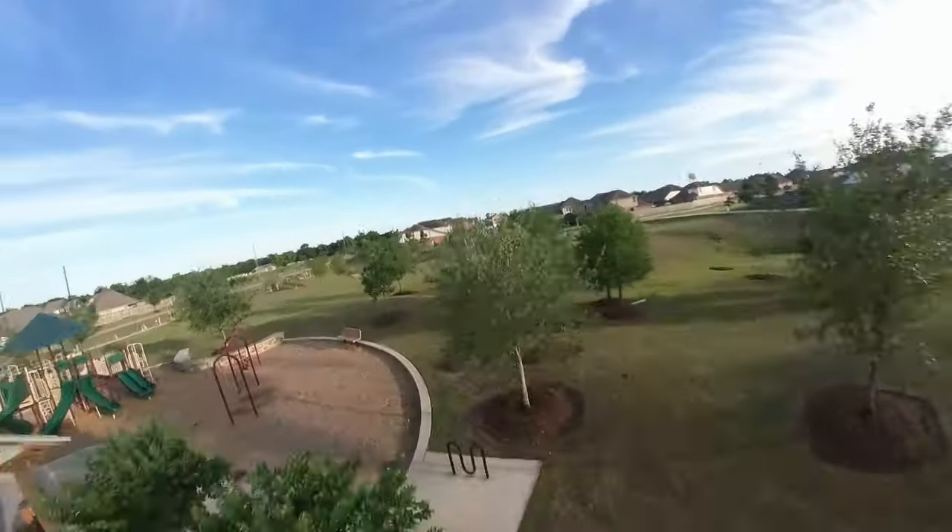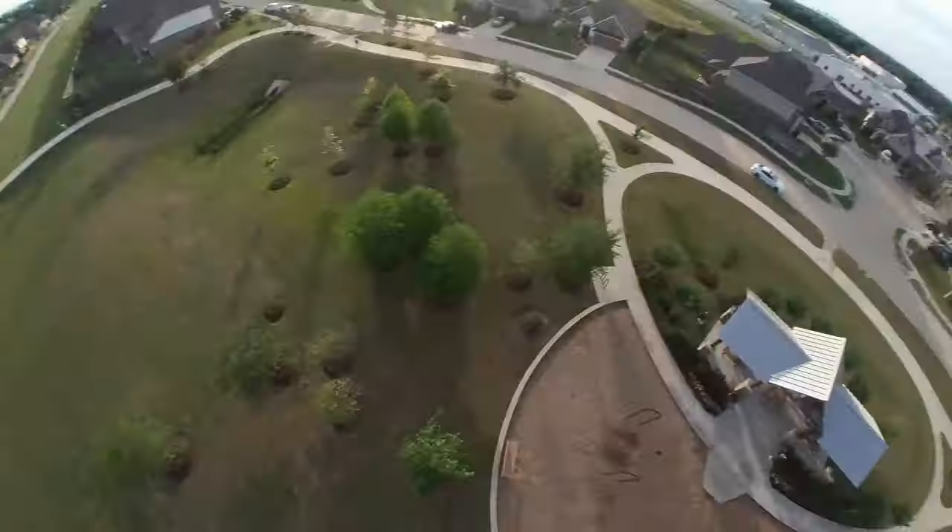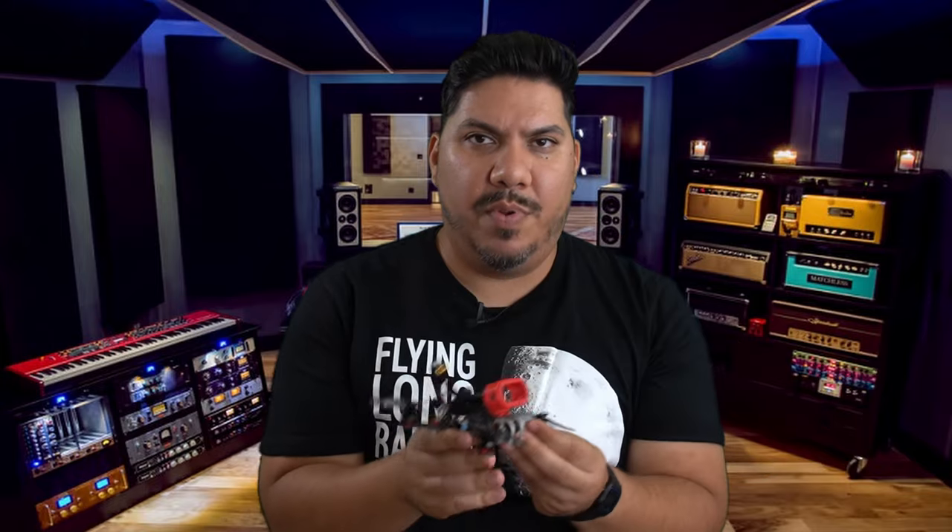The image stabilization does work pretty well, but it doesn't know what to do if you do a power loop or any kind of roll — anything where you cross the horizon. The software just doesn't know what to do, and it'll essentially make it look like you did a yaw spin. It won't flip. And I really want to get some cool freestyle.